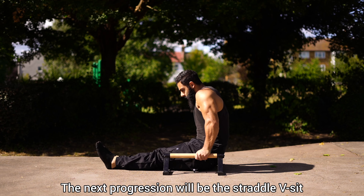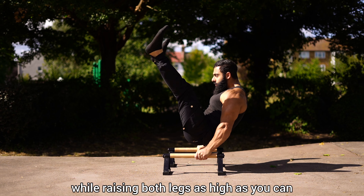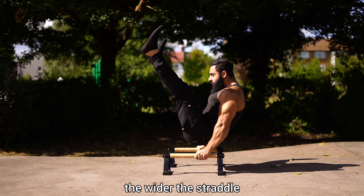The next progression will be the straddle V-sit, ensuring that both knees are locked out by raising both legs as high as you can. The wider the straddle, the easier the exercise.